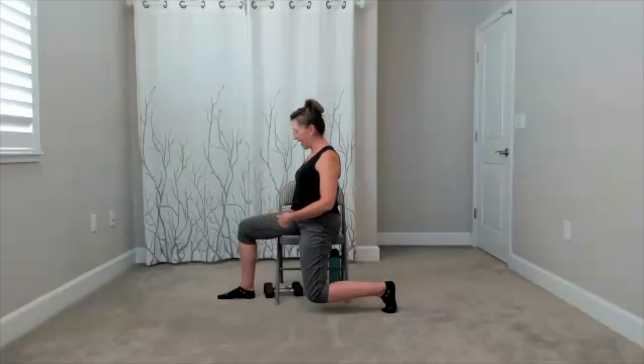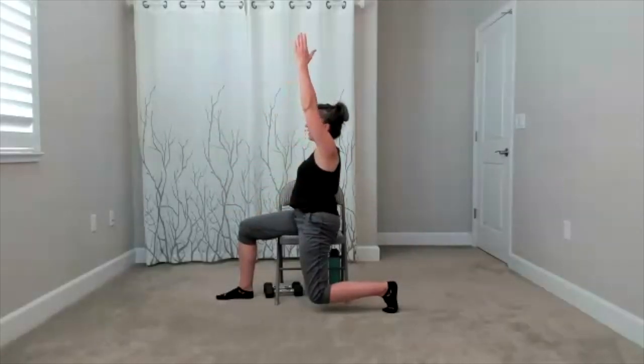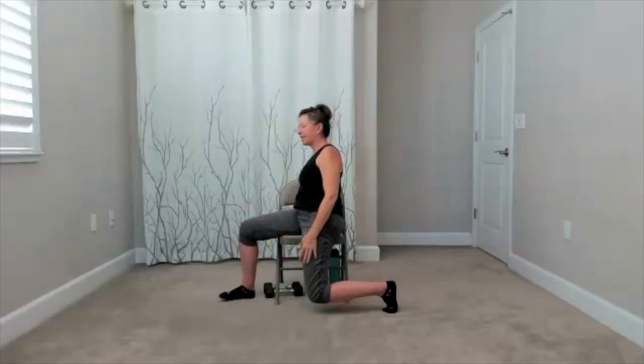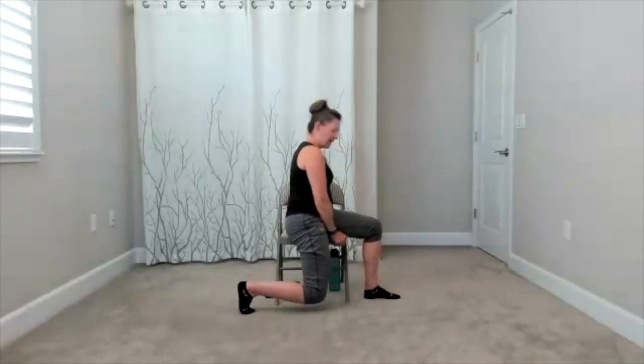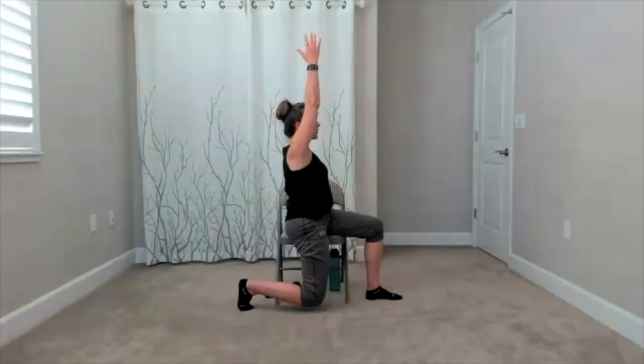Bring yourself all the way up. Here comes your quadricep stretch — we're going to slide off the front or the side of the chair. Little press back, front foot is down. Here's a chance to look at your knee and see if it's falling in — the knee follows your toes. Then you add your reach up. Drop the arm down, switch sides — shift over. There's the front leg set up, back leg set up, and there's your stretch.